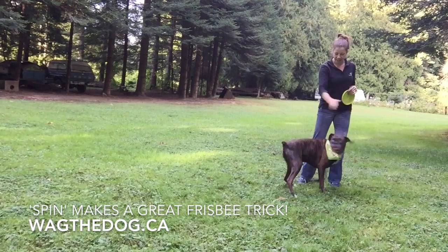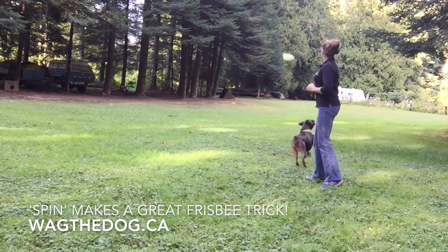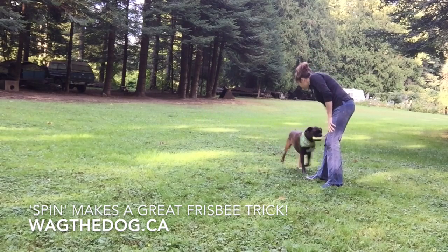Spin. Yes, spin. Yes, spin. Nice. Good boy. You got it. Very good. Excellent. Thank you.